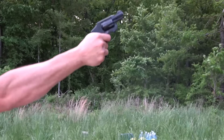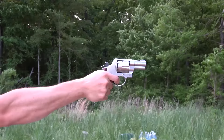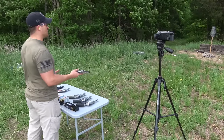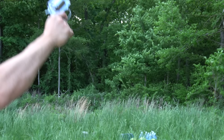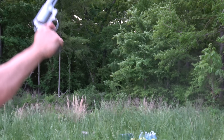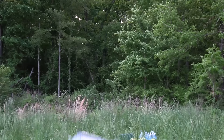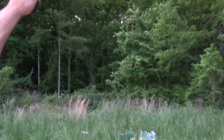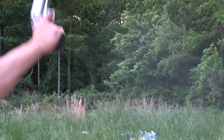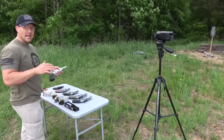First up is the 357 Magnum — that's a snappy little thing. 44 Magnum. Nice. The 454 Casull. Woo! 460. Dang! 500 Smith & Wesson Magnum. Woo! Okay, now the 45-70. Man, I think the 500 kicks more than the 45-70, at least at this moment with this ammunition.